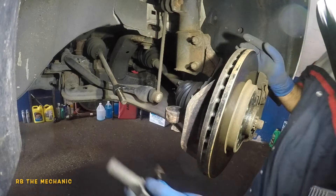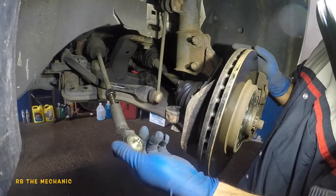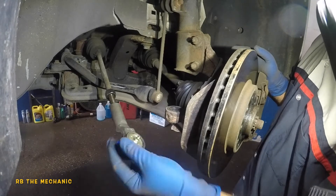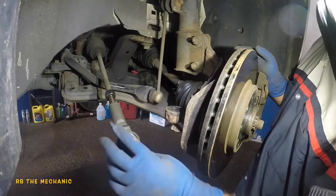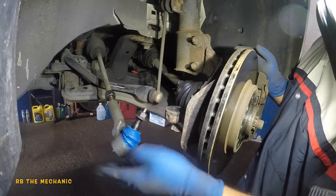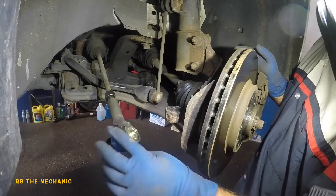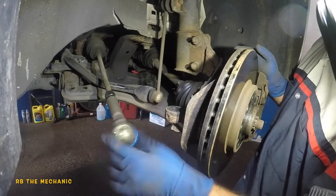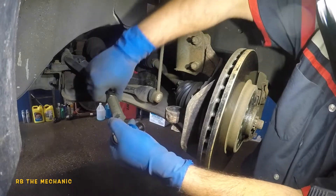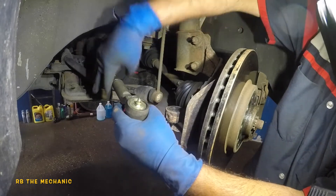Twenty-one and a quarter turns — let's count: one, two, three, four, five, six, seven, eight, nine, ten, eleven, twelve, thirteen, fourteen, fifteen, sixteen, seventeen, eighteen, nineteen, twenty — and this has got to go back a bit — twenty-one. I'll leave it there.